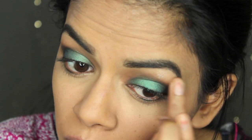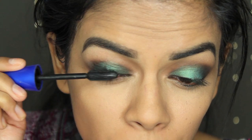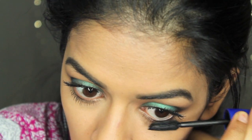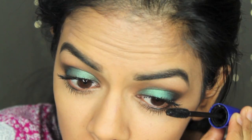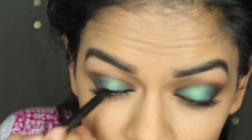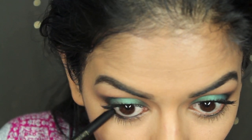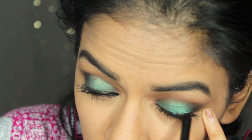I'm just going to highlight my brow bone a little bit with the Comfort Zone palette. Then I'm gonna apply a lot of mascara onto my lashes — I'm not going to be doing any liquid eyeliner for this look; I just want the focus to be on the shadows. What I do instead is tight line with a really black liner and then add that to my waterline. Tight lining with this black eyeliner makes it look like I have a really thin line of eyeliner, but I really don't.